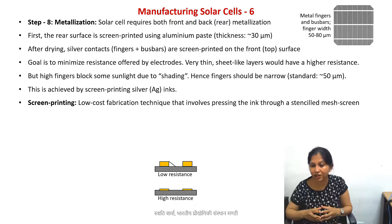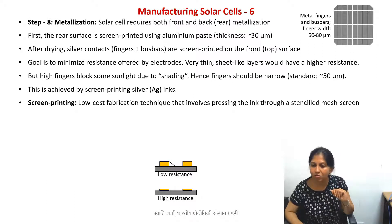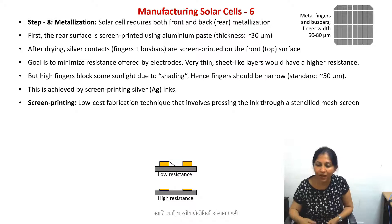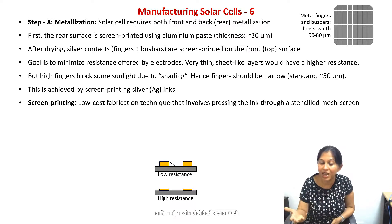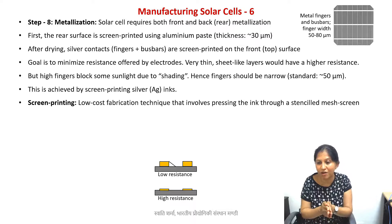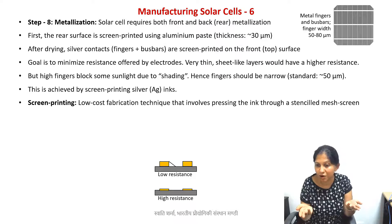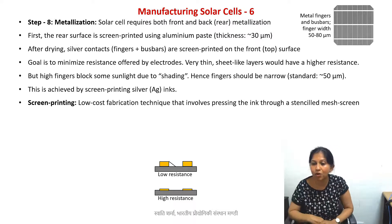When something becomes a microfabrication technique, the challenge is maintaining tolerances. For example, if I print something five centimeters wide, one millimeter of error on each side is acceptable. But if the entire structure is only one millimeter, that same error will completely destroy it. When we go to the micrometer scale — for instance, if the electrode width is 50 micrometers — we need less than roughly 10% error. This is why at micro scale things become more complicated and we need a high-resolution microfabrication technique.